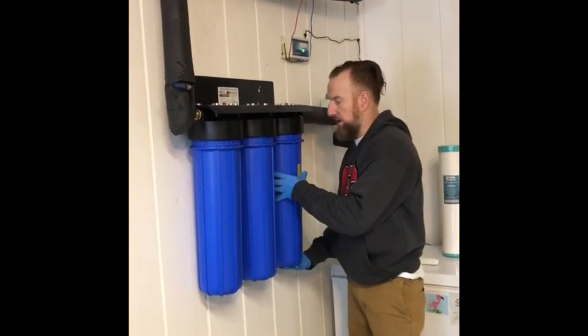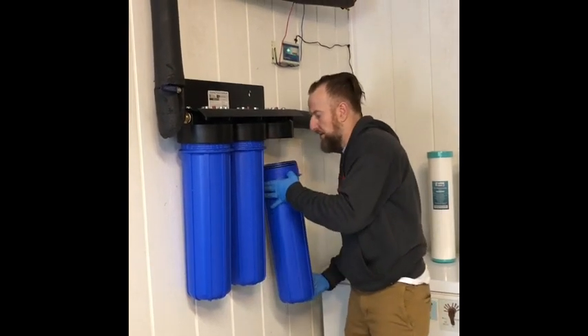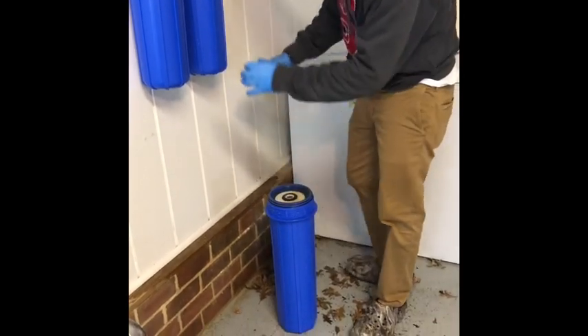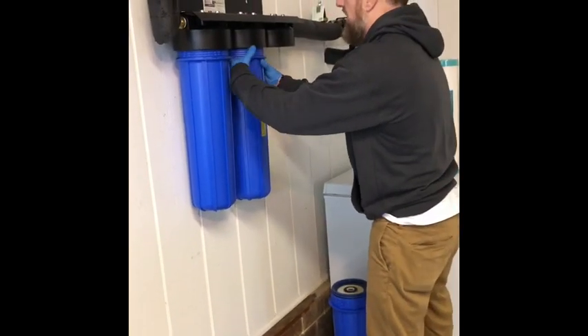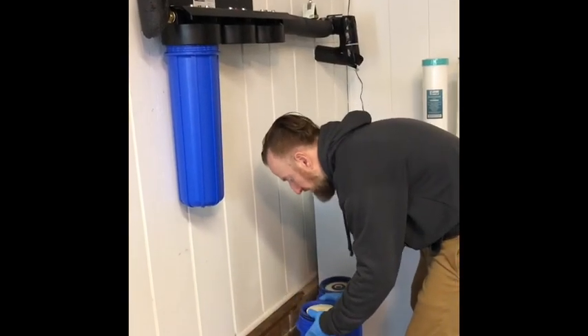After about six or eight turns they will come all the way off. I have on gloves just because it's a little bit damp — it's nothing crazy. Each of the filters is sitting inside of this Big Blue container, and I'll show you what those look like here in just a second. The filters that we have in this system are a carbon filter, a sediment filter, and a manganese iron filter.